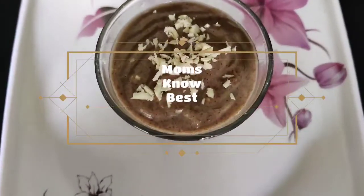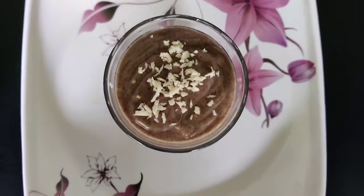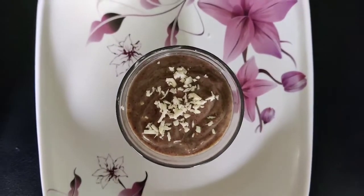Hello everyone, welcome to my channel. Today I'm gonna show you how to make ragi porridge for your kids.